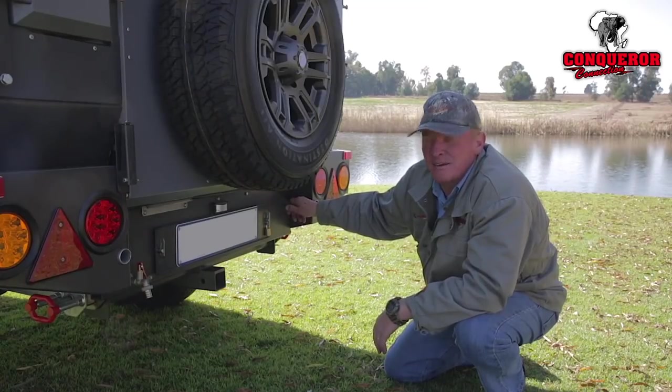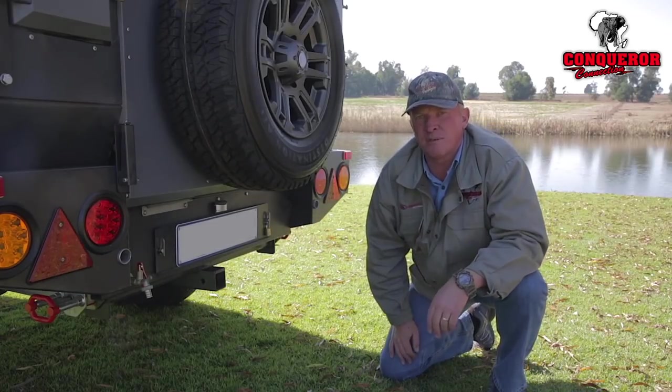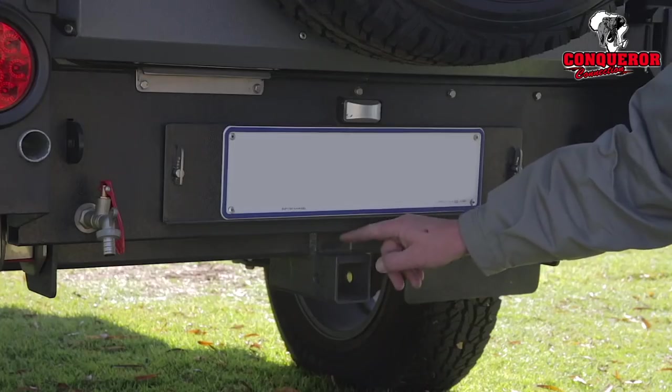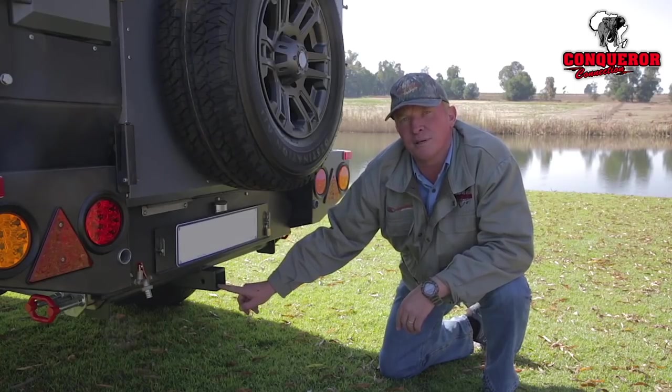The new Comfort also comes standard with bow shackle points — two of them — to form a V-shaped recovery point and a hitch recovery point. Note that the hitch recovery point is not a tow bar attachment; it is strictly a recovery point only.